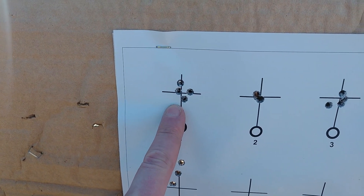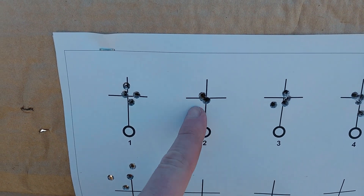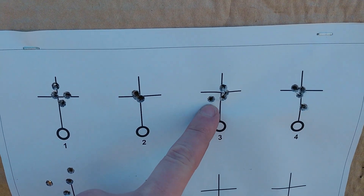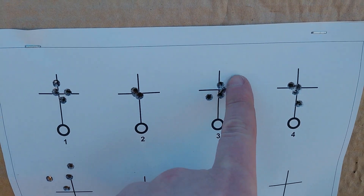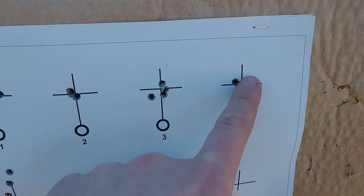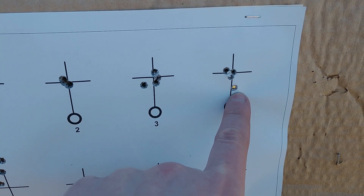This is our minimum charge — not bad. This is 26 grains: four shots all kissing. Nice. Here at 26.5 grains: three shots with some vertical and then one outlier. Things kind of tighten up for the core group but we shoot one out down below.